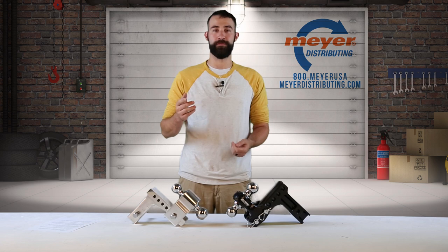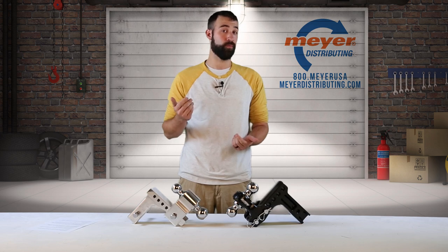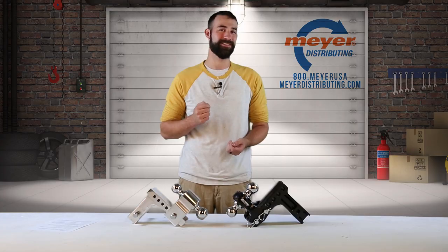Fastway doesn't just offer hitches — they offer a variety of products to help you tow safely and efficiently. So whether you're towing your boat, RV, for work, or just for fun, don't forget to do it the Fastway and remember that Meijer has it.